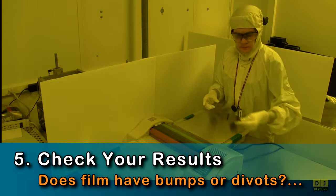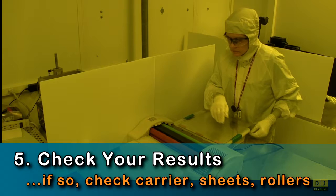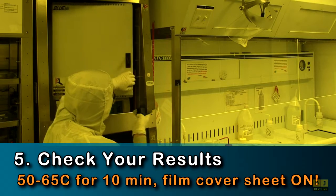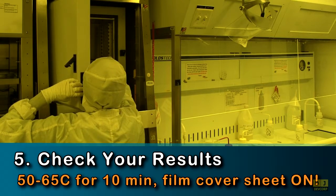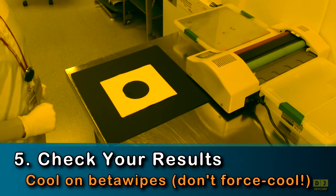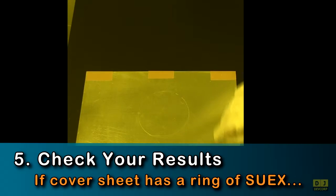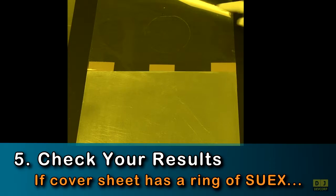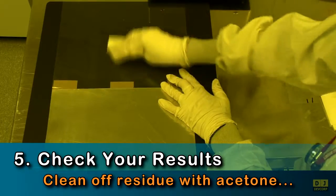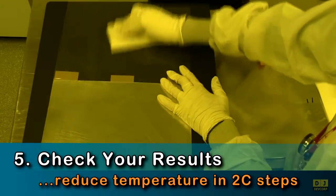Once you've completed a lamination, check the film for defects. Any bumps or debris on the cover sheet or the rollers can transfer those shapes into your laminated film. Small bumps and pits can be fixed by placing your substrate into a 50 to 65 degree C oven for 10 minutes, with the top film cover still on. After your oven bake, cool your substrate on a stack of wipes. Do not force cool. If you see a ring of SU-X, then SU-X is leaking from the edges of the film's protection sheet — you are either laminating too hot or too slow. Use acetone to remove the residue, and with a new film, reduce roller temperature stepwise by 2 degrees C until the problem goes away.